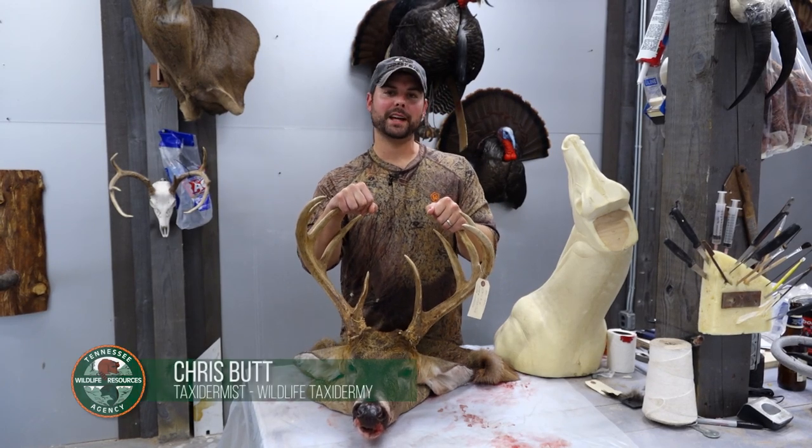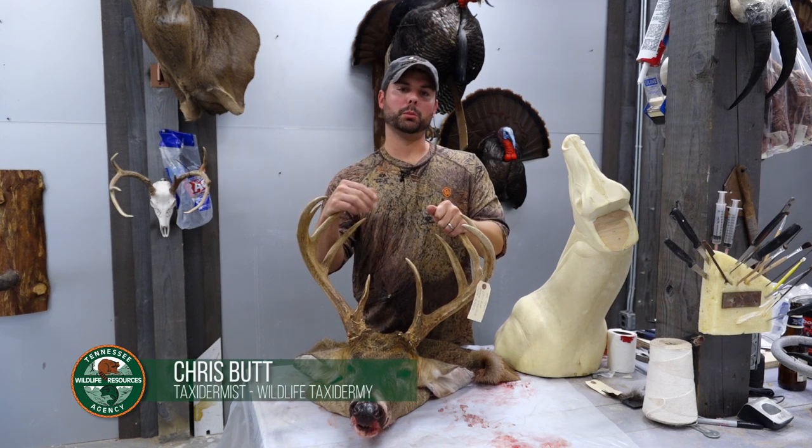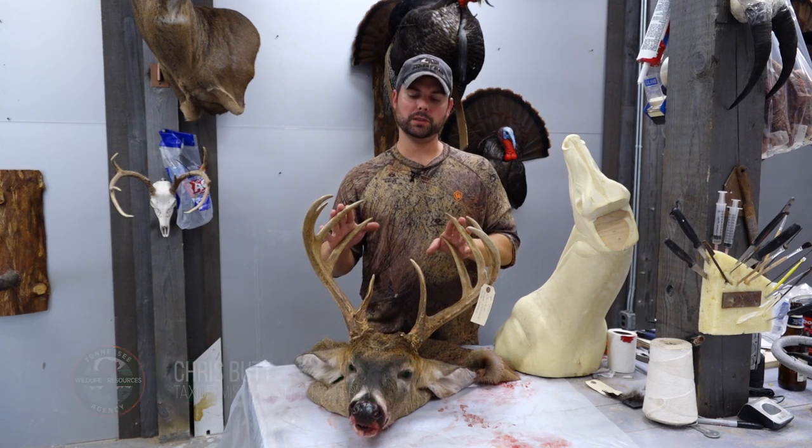Hi guys, this is Chris Butt with Wildlife Taxidermy. Today we're going to illustrate how to bring your trophy home back into Tennessee and be within the guidelines of the chronic wasting disease laws.